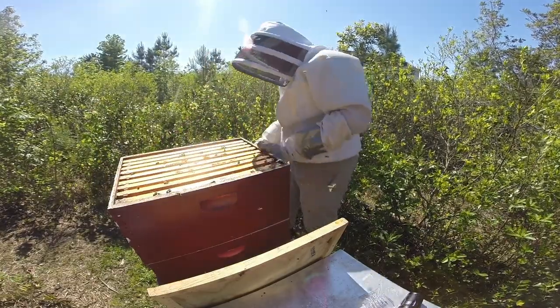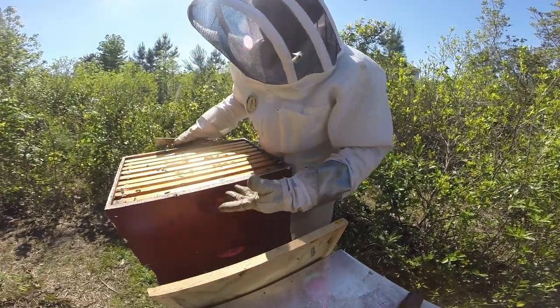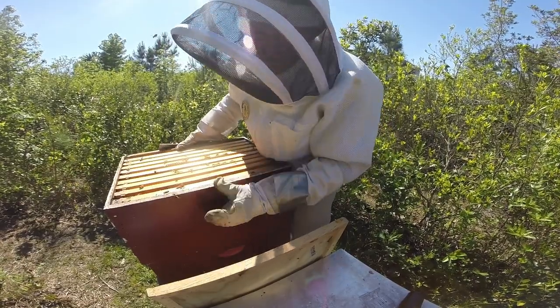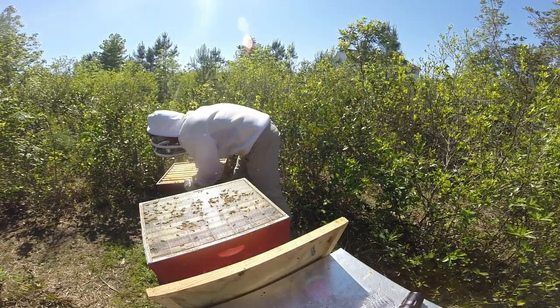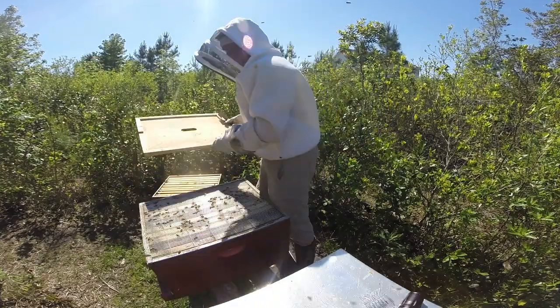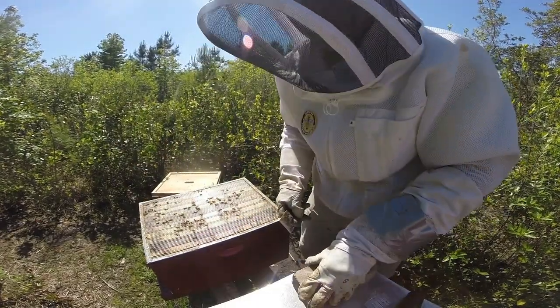Alright, let's move this out of the way, get into the brood chamber. Not a whole lot of activity on the entrance of this colony, so I'm kind of curious to see what we find in the brood chamber this time.